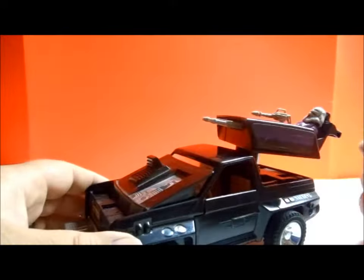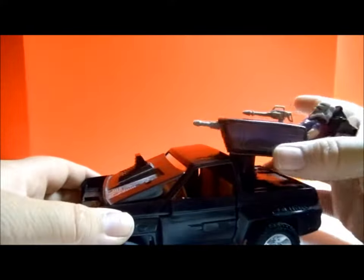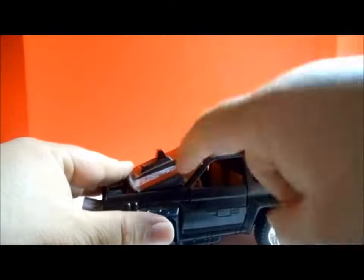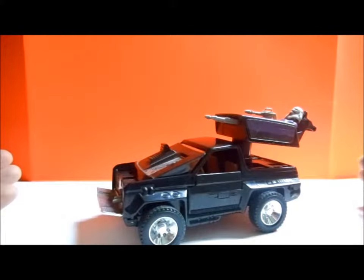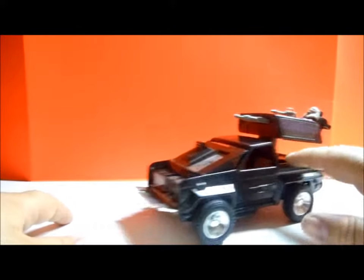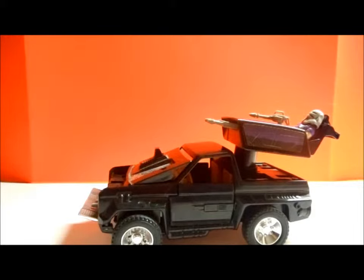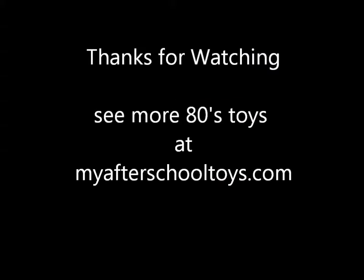I love this vehicle. It was neat because it had a turret that turns 360 degrees — he could shoot on all sides, which was awesome. You have the bulletproof plating that comes up over the window, and it's a 4x4 so it can go anywhere it needs to get to the action. This is the 1985 Jackhammer with Cliff Dagger. I hope you enjoyed this toy review. I give this toy a 9.5 out of 10, without a doubt. You can check out our website at myafterschooltoys.com. Until next time, long live the 80s — we'll see you next time.